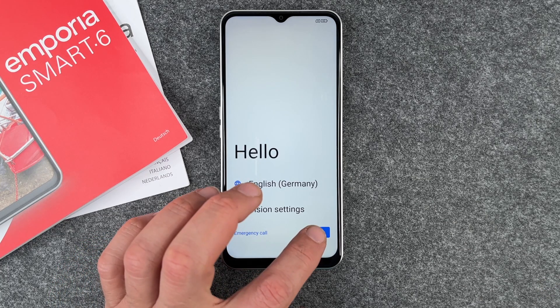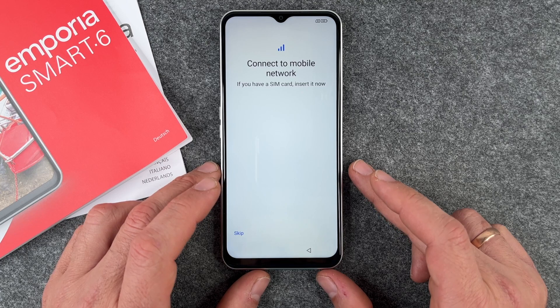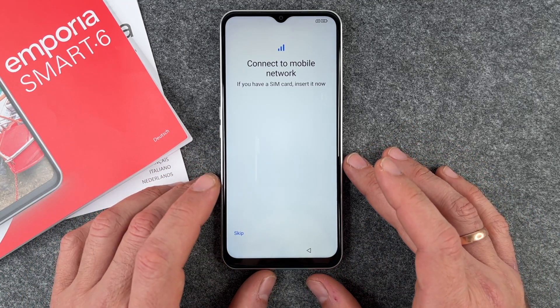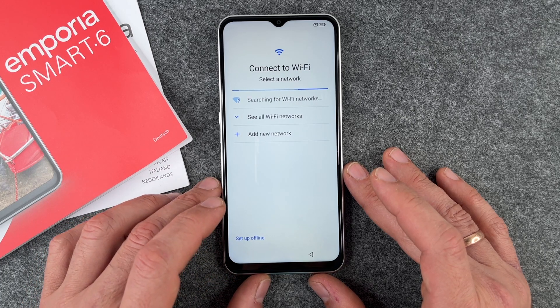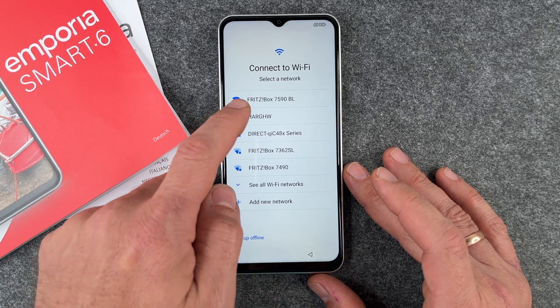We click on Start. The first thing it asks is to connect to a mobile network. We haven't inserted a SIM card — we'll show you how to insert a SIM card in the next video. So we just click Skip.